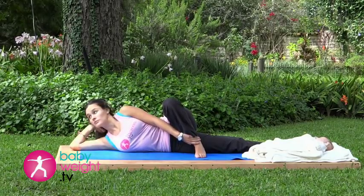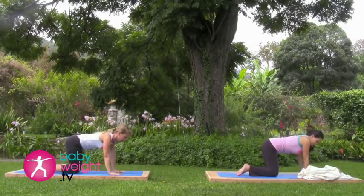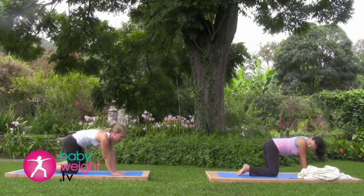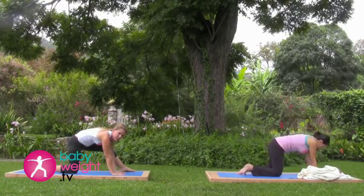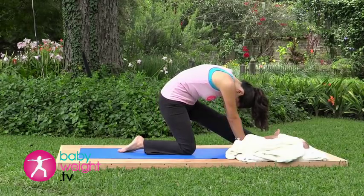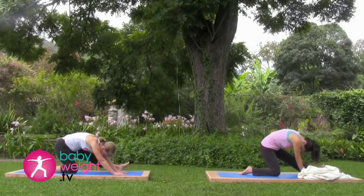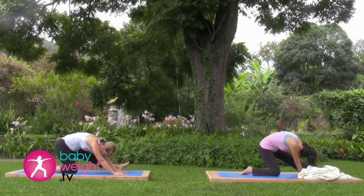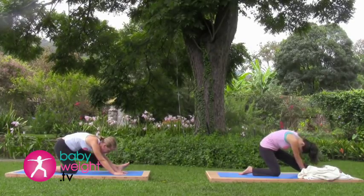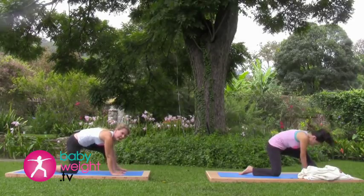Coming now, pressing back up, back to hands and knees. Walk your hands over to the right just a bit to make space for your left foot. You may need to use your hand to move the foot further forward. Sit back toward your heel as you take that left leg straight and release your head forward and down, breathing deeply into this stretch. Coming forward to release the stretch and back to hands and knees.